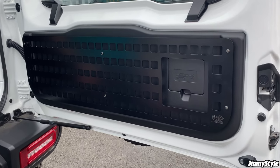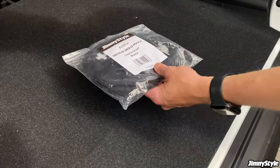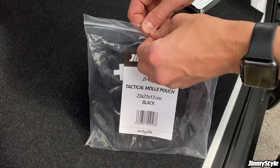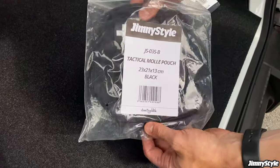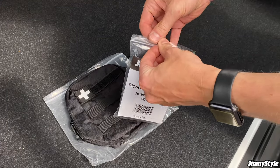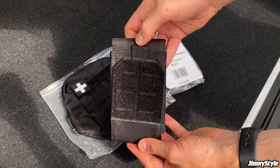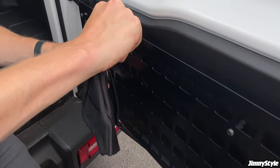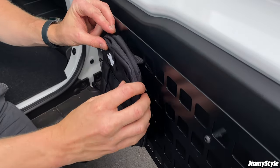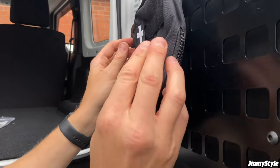Now that the MOLLE storage panel is installed, you can begin to add your own MOLLE accessories. There are hundreds of MOLLE accessories to choose from on the market, but to help you get started we have these tactical MOLLE pouches available in our shop — a larger model and a slightly smaller version. Installation is relatively straightforward: you just need to feed the straps through the respective MOLLE holes in the panel, then thread them out the underside and pop them back onto the back of the pouch.